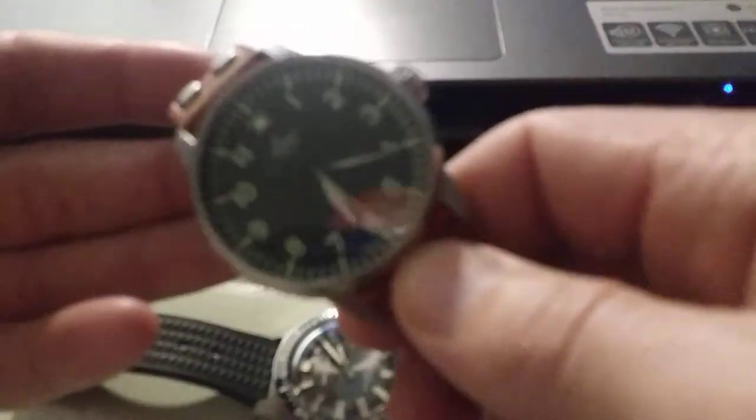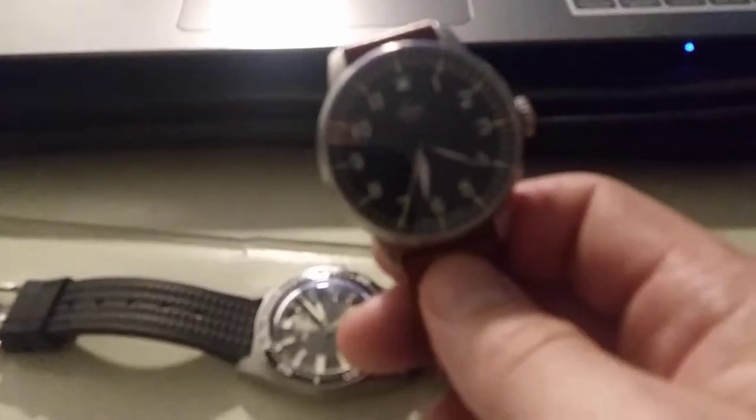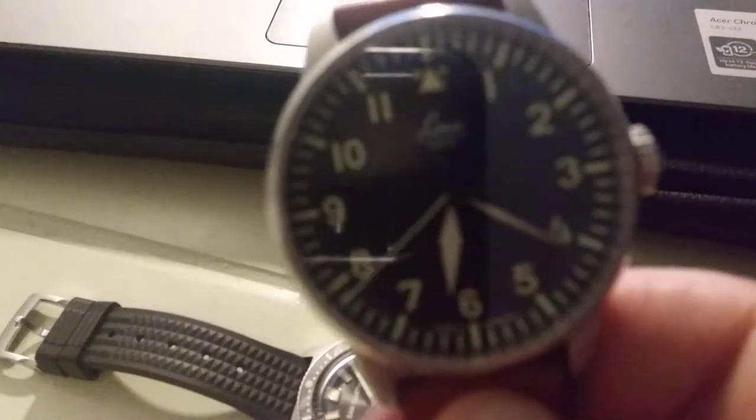If you guys have ever done any research on pilot watches or watched any of the other YouTube videos out there, you'll know that these were made to be kind of big and oversized. The originals were like 55 millimeters, so it's kind of like having a dinner plate on your wrist.